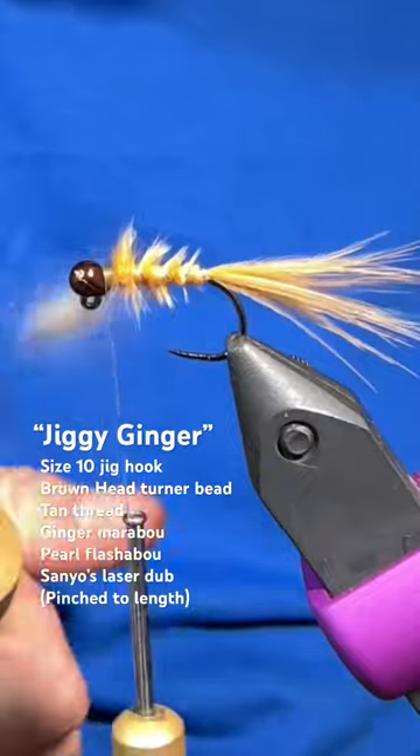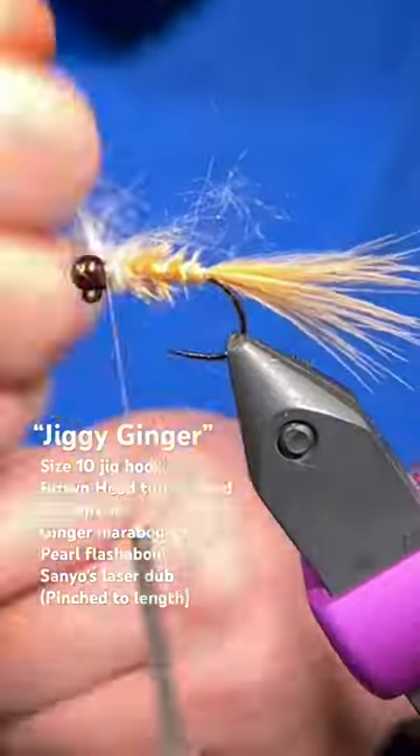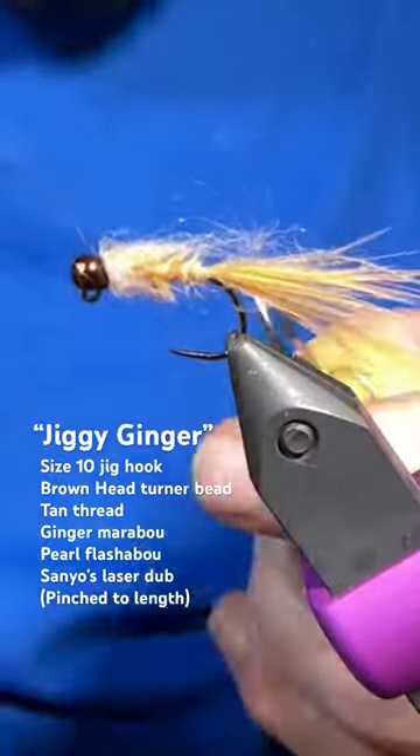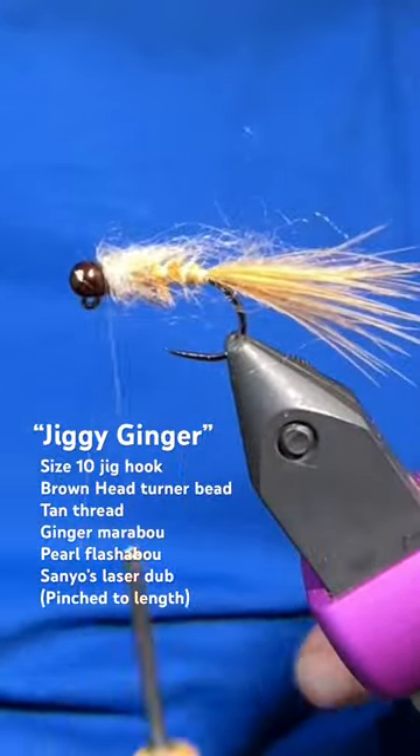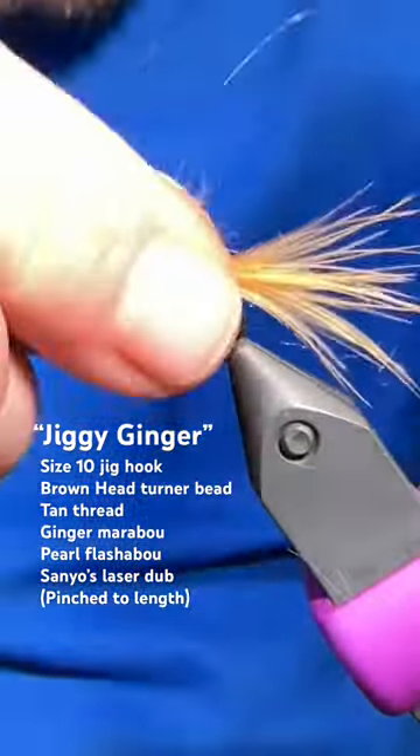From there, that little bit of space up top, we're going to form a dubbing loop of some Senyo's laser dub in tan. This dubbing is a little bit long but we'll just pinch it to length here. I really like the color and that's all there is to it.